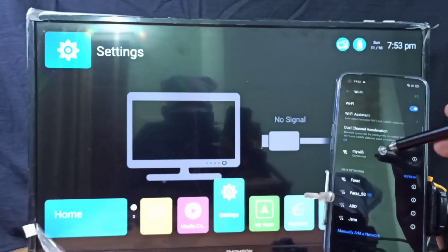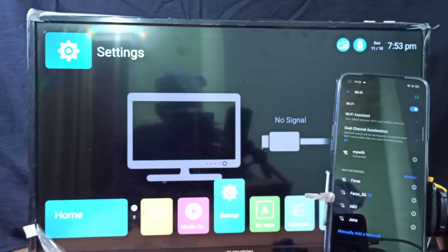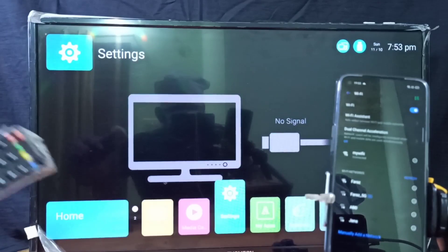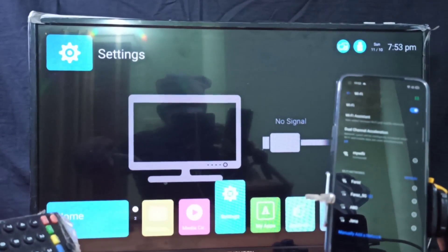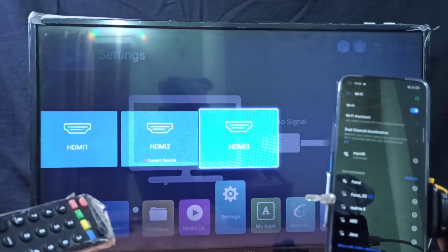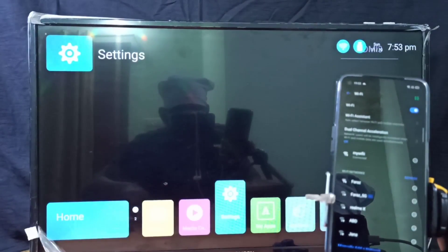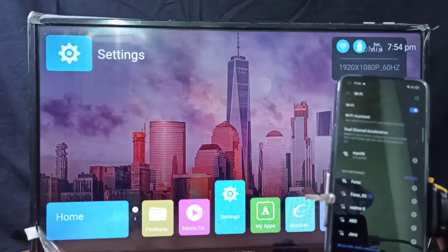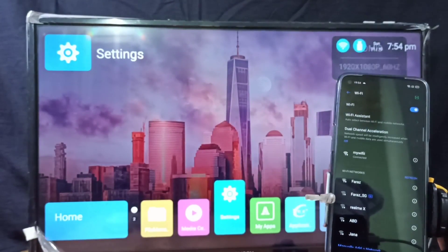After that, on the smart TV we need to switch to the HDMI port where we connected the Google Chromecast device. I have connected it to HDMI port 3, so I have switched to HDMI port 3. Then go back to the mobile phone.